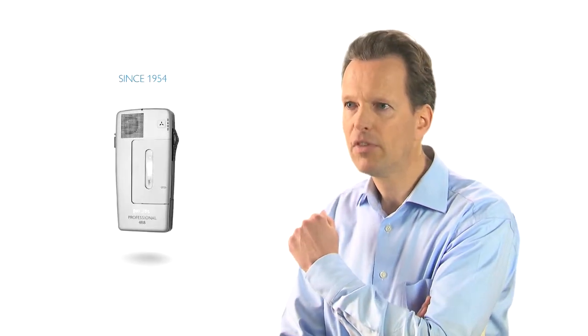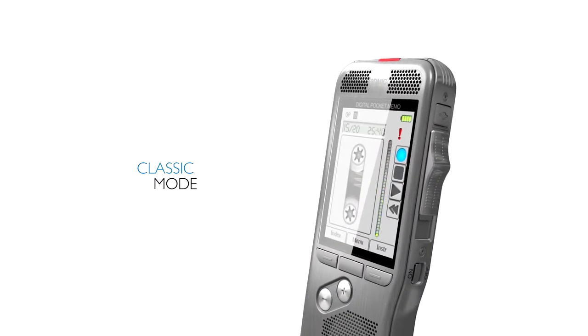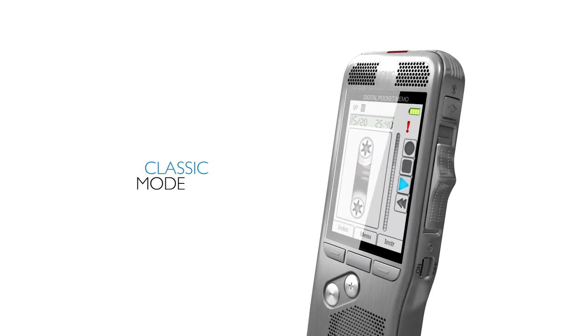We've sold millions of analog dictation recorders since 1954 and many people are now switching from analog to digital. The classic mode gives you the look and feel of working with an analog device while keeping the advantages of digital technology.